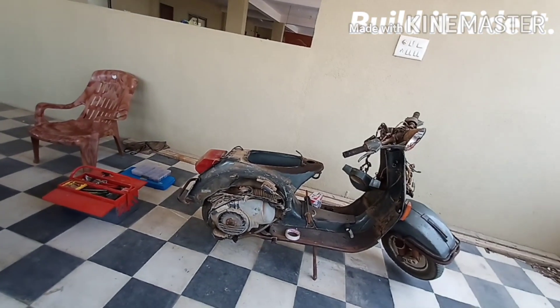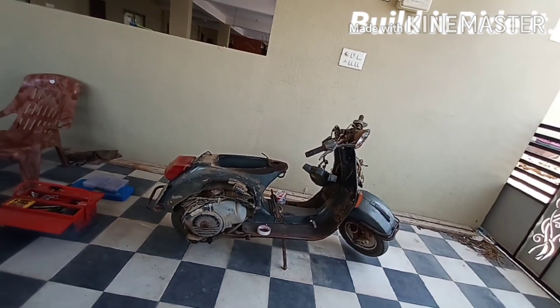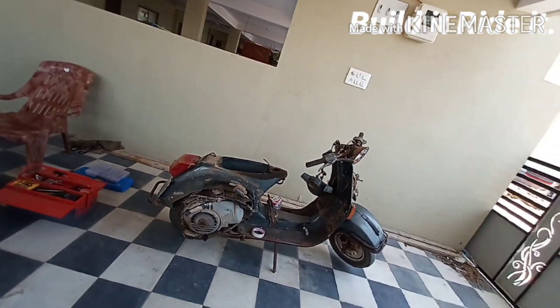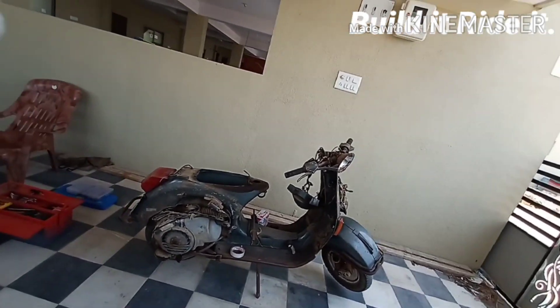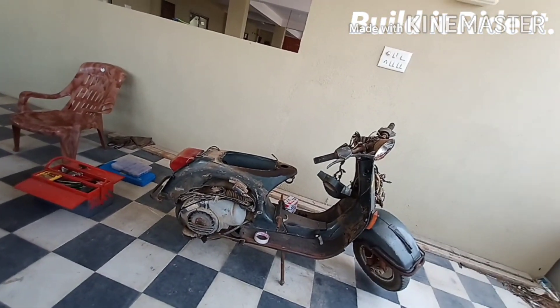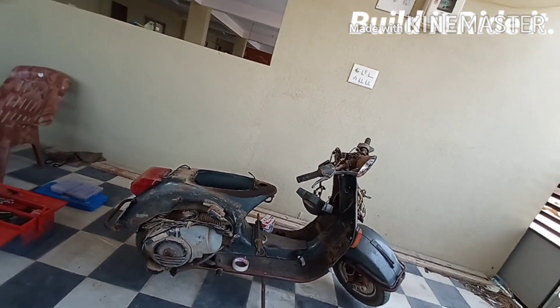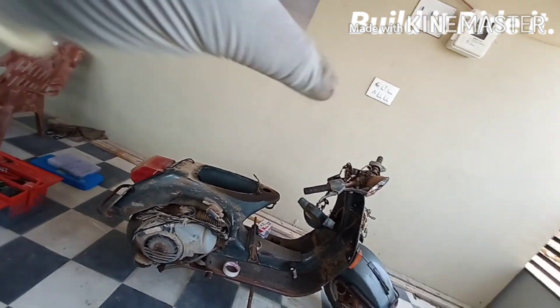Good morning folks, welcome back to my channel. In today's video we'll be learning about the allocation of various components on the scooter. Very much like a motorcycle, many electrical components are arranged here and there, but in a scooter the prime objective has always been to hide components so that they are not really that visible and obvious.